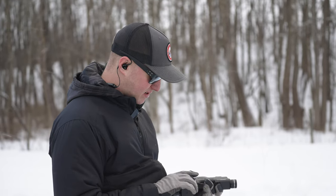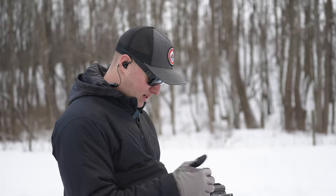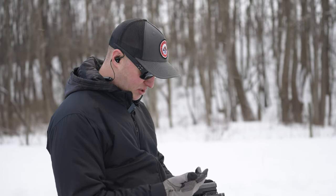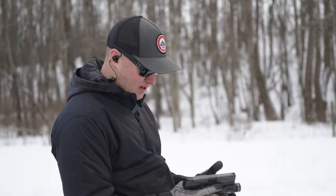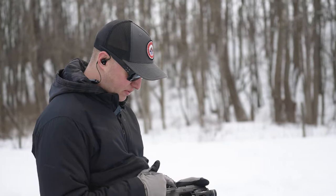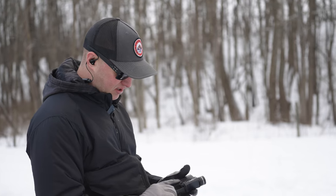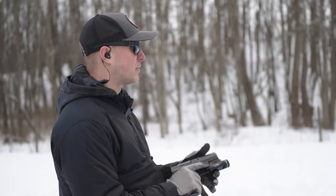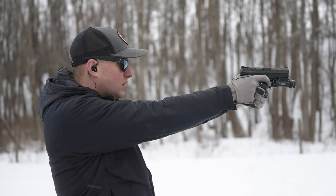One notable feature on the CZ P10C is that the extractor has a loaded chamber indicator that pops out visibly. If you're someone who likes doing press checks it's super easy, but you can also look at the side of the chamber and actually see a round seated in there.